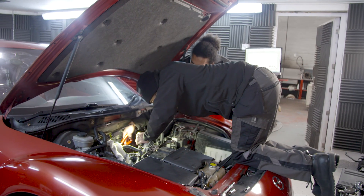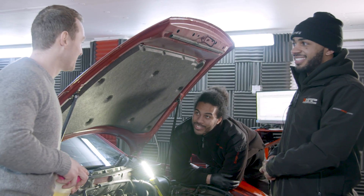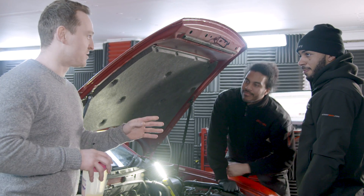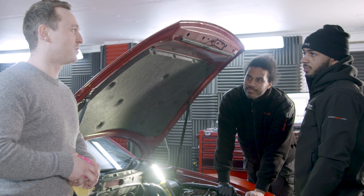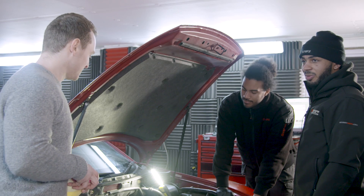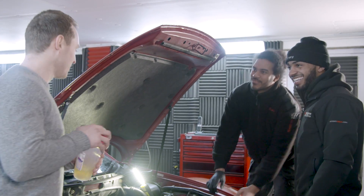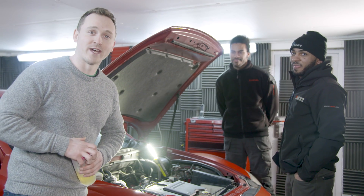Trying to diagnose the issue and praying it wasn't a broken fuel pump, the guys check the injectors hoping for an easy fix, but luck was not on their side. The verdict: it's properly knackered. We've got 170 wheel horsepower at 7,000 RPM with another two grand of revs to go, but the fuel pump is done. There's no more we can do today, but we do have pops and bangs and we do have flames — that's all you're getting this week.